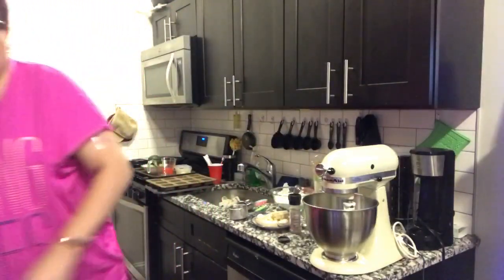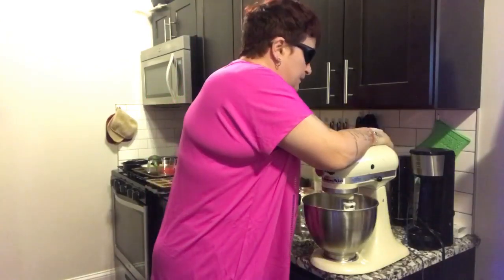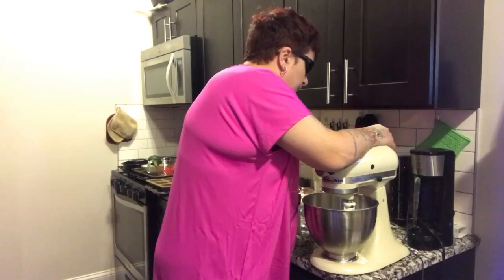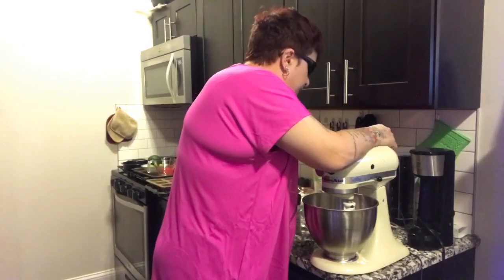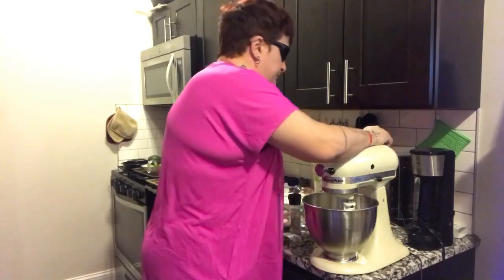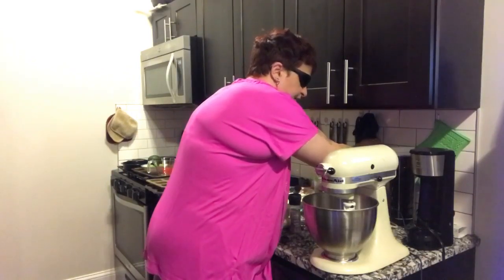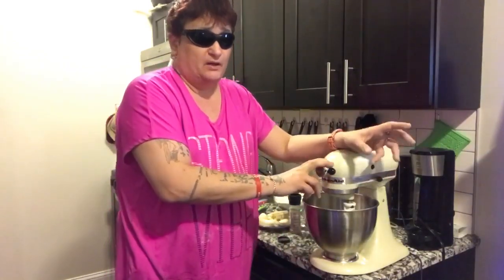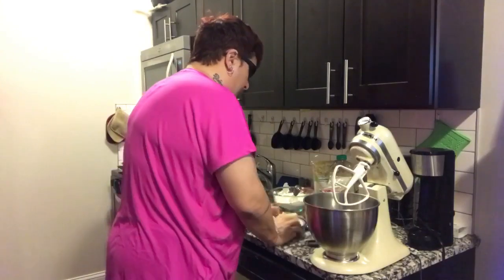I'm going to go for my wet ingredients and put them right into my mixer. Just got to plug it in. Excuse me, this is not always very easy. Let's see if I can do this without shocking myself. I got my mixer at a resale shop — I paid $60 for it. All it needed were the bushings replaced, which cost $10. So I've got my bananas — three bananas.